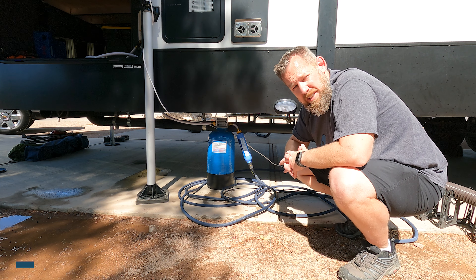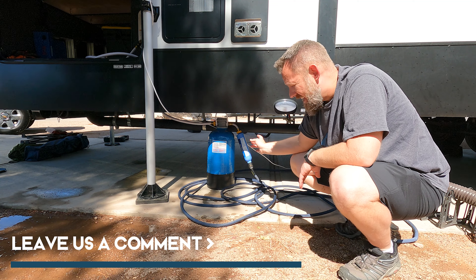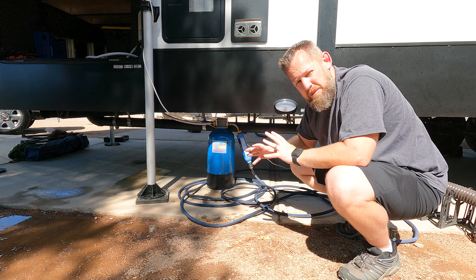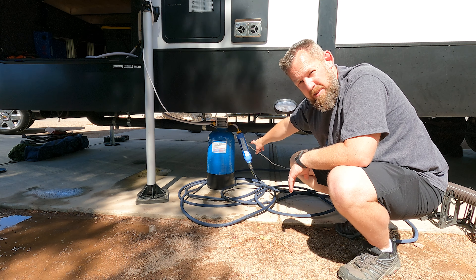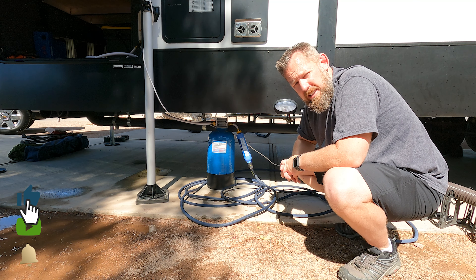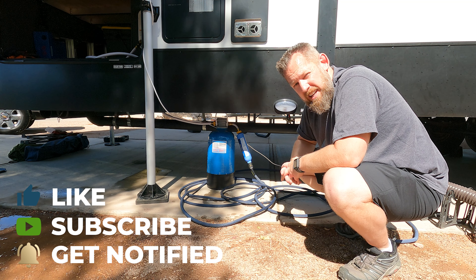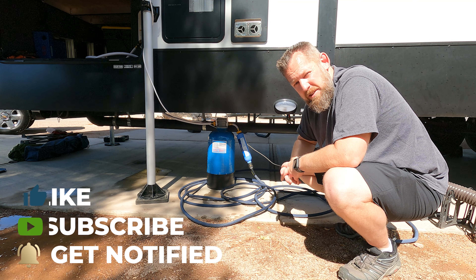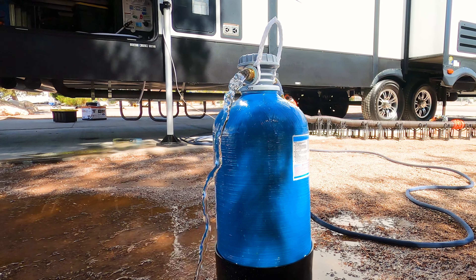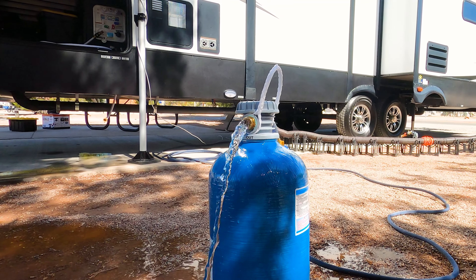If you have any questions or concerns, leave a comment down below. If you're running one of these, let us know how you feel about it. If you've got a water filtration setup that's easy to use and maneuver, let me know — we'd like to move away from the Camco filters to something more long-term since we change them out every single month. Thanks for watching. If this video helped you, give us a thumbs up, hit the subscribe button and notification bell so you know when new videos come out. Life's an adventure — hop on.